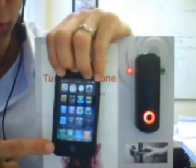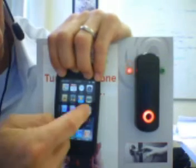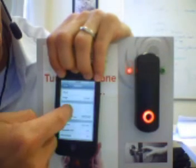And here we're going to register it with an iPhone. So first of all we have to make the iPhone discoverable. So we go into Settings, General, Bluetooth. Bluetooth is turned on, we're on this page, the iPhone is now discoverable.